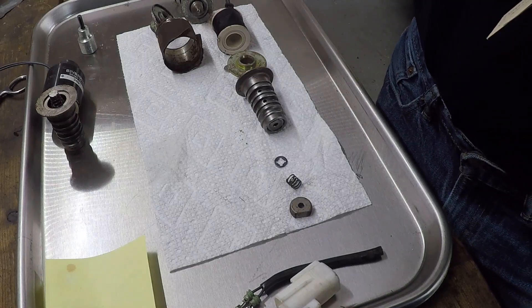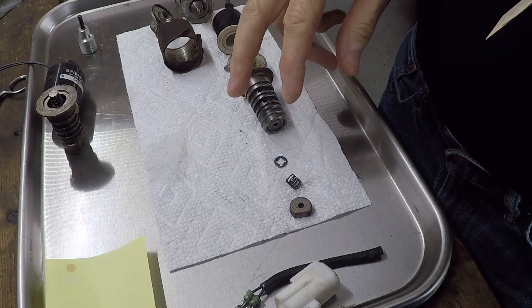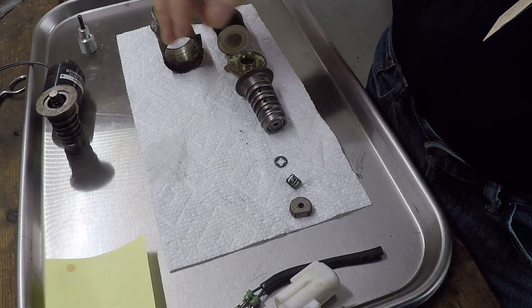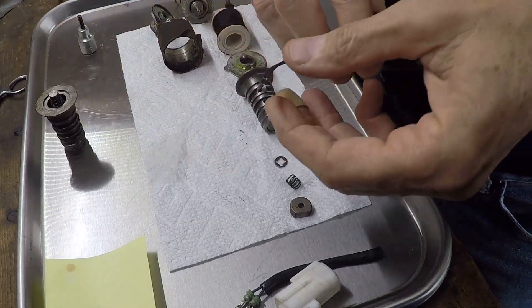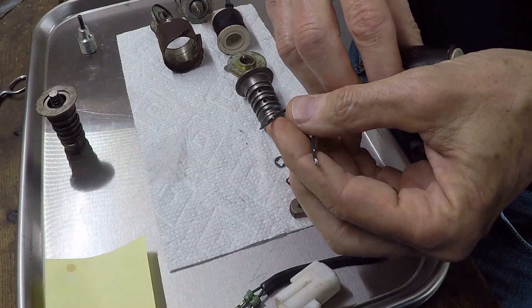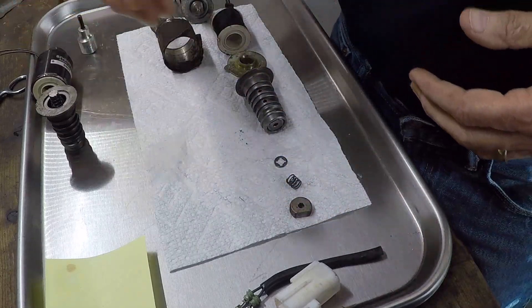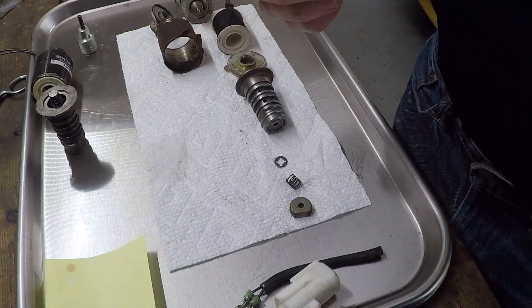I'm trying to fix some solenoids. I had two of them and they were both testing bad. The resistance across the coil was — one was 0.4 ohms, and it's supposed to be like five and a half ohms. And the other one just bounces all over the place.